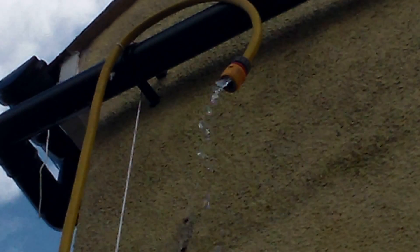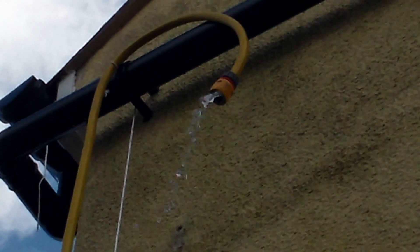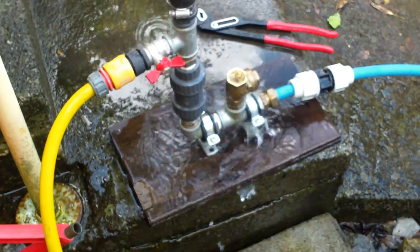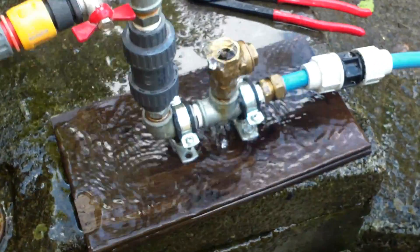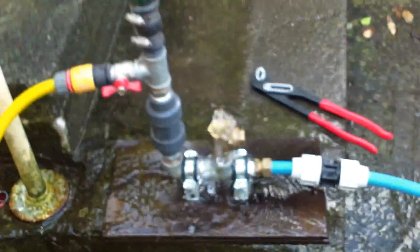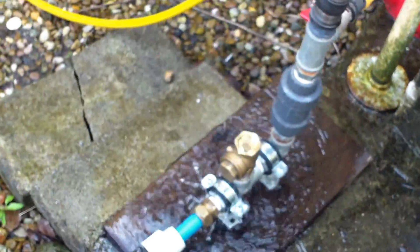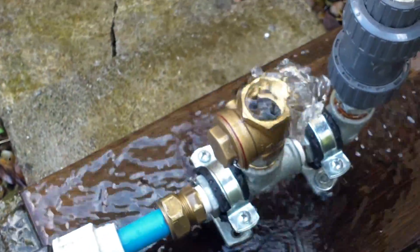Remember, these pumps run 24/7 and they're just using the free energy of water. You would have this in a stream bed. Before anyone says there's a lot of water being wasted here — yeah the water is being wasted here, but this would be situated in a stream. This is purely for demonstration, and obviously this waste water will just return back into the stream.